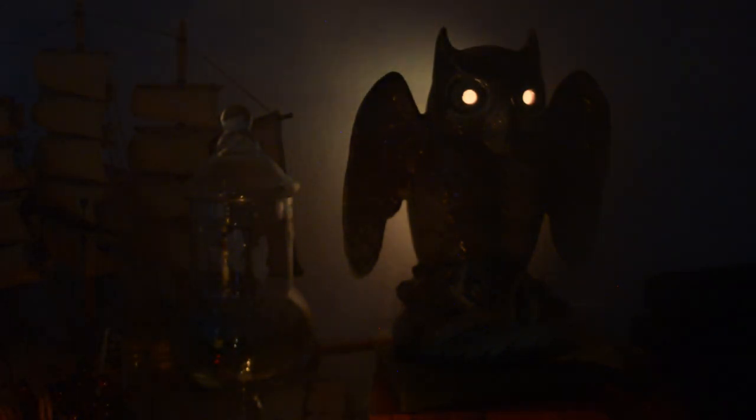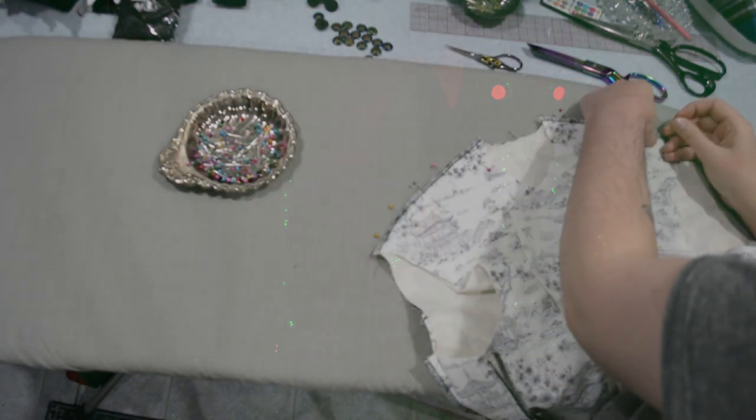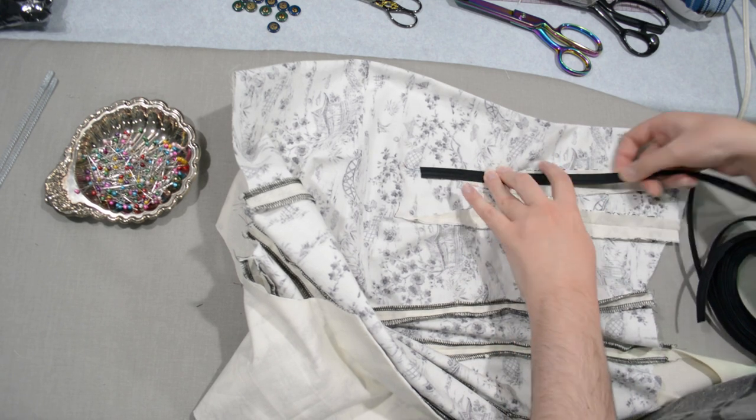Whoever suggested McConnell wins the non-existent prize of the day — the owl has a name. We'll have plenty of other creepy-crawlies around that we can name Archibald and Baldrick and all the other excellent suggestions. The owl lamp does come in other colors, so if I ever see another one I'll be tempted to get it.